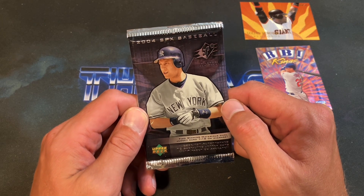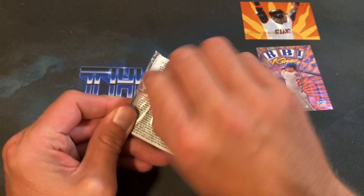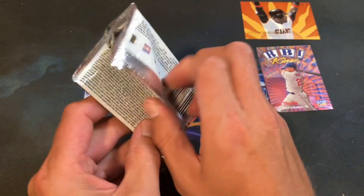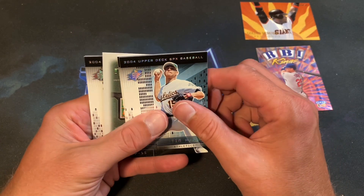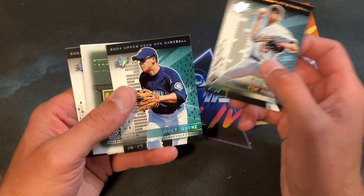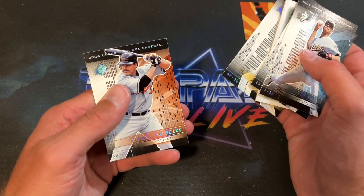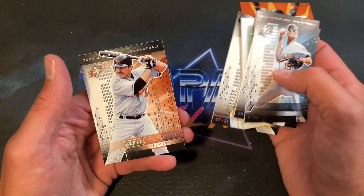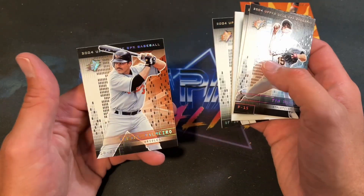The last pack of the Millennium Box for September: '04 SPX. Another pack I've never opened before. Palmero on the back of the wrapper. Tim Hudson starts it off, Brett Boone, Craig Wilson, and Rafael Palmero — very nice looking cards. This might be something I look into getting a box of in the future.